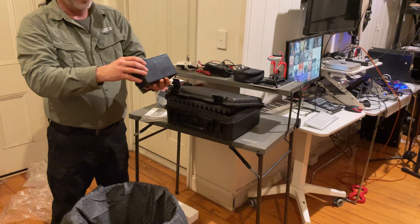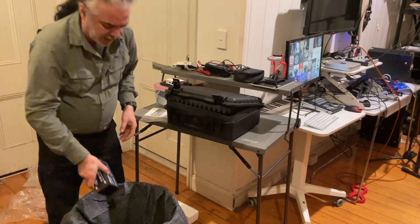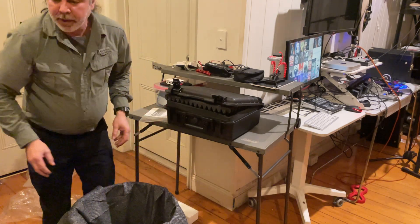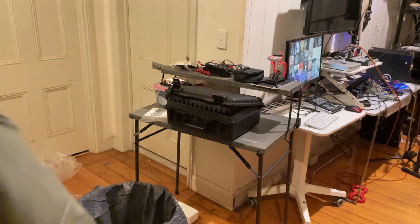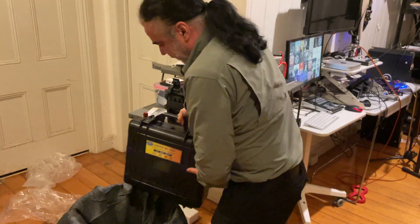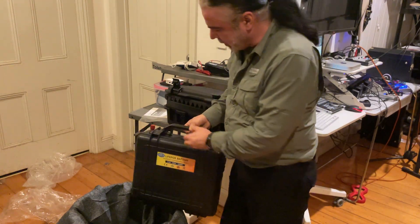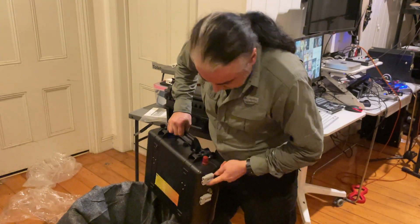That's one of the batteries — lithium — that's only seven and a half amp hour. That'll run that radio for hours and hours. I do have bigger batteries. This here — I don't know if you can see this — that's a 100 amp hour lithium battery with Anderson plugs.